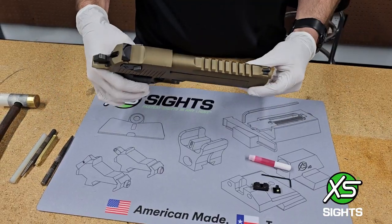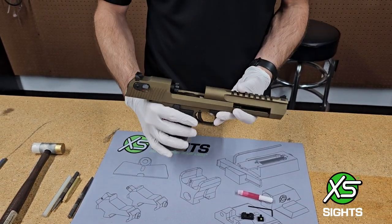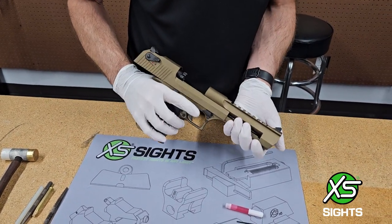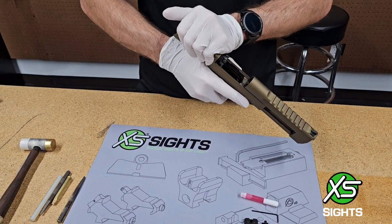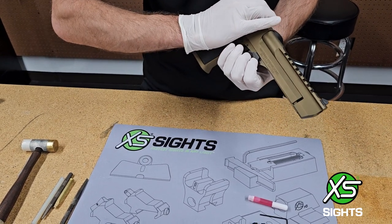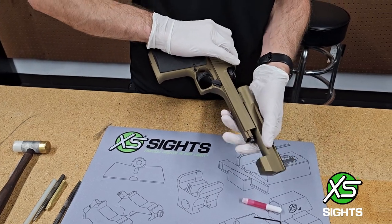First thing you want to do is take your gun apart. Ensure there's nothing in there — if there was, you'd know it because that bullet is large. You should refer to your own owner's manual for disassembly. There's a button here and this lever; give it a slight pull. Now my barrel is ejected.